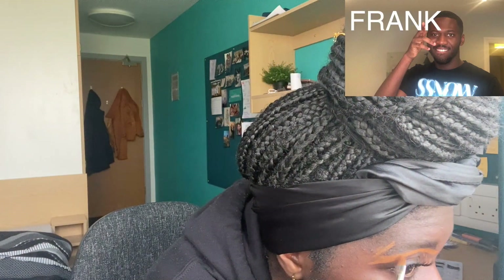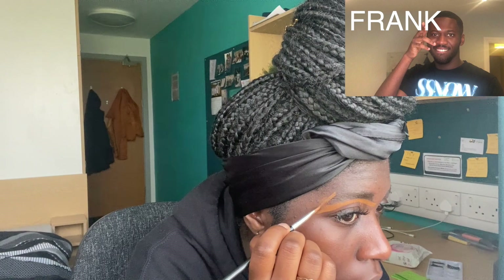Okay, I think this is foundation? That looks like eye something — oh no, I think it's a concealer. You put that around your eyebrows and it gives them definition, you know what I'm saying? They call me Picasso in the ends — I'm painting. We'll see where this goes, because right now it's a bit scary.